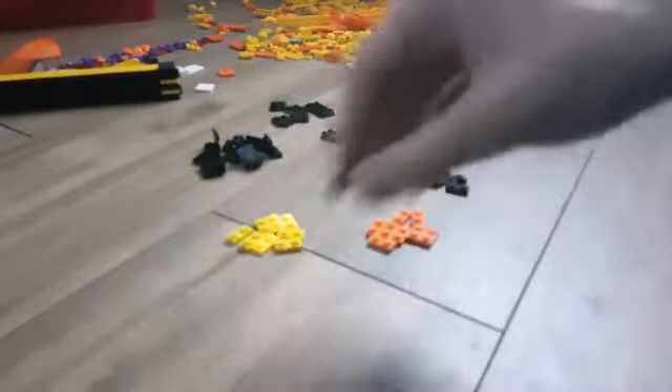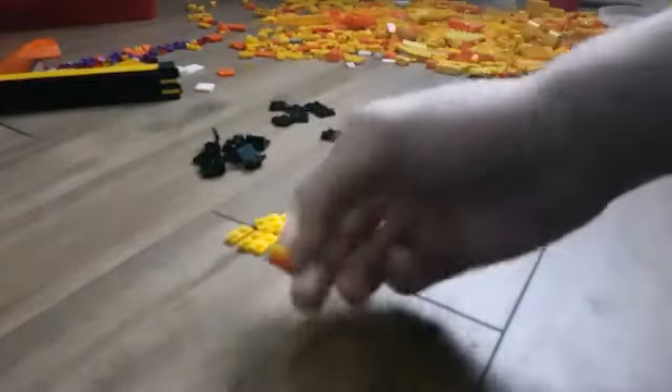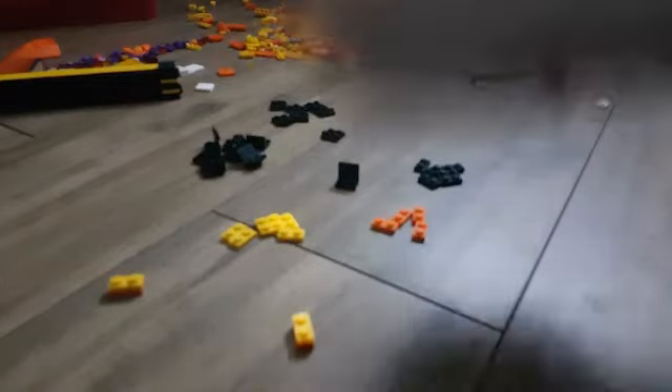These 1x2 flat pieces come in handy a lot when you're building something like this, because they can sort of fill in really small gaps. First off, you're going to need to get two of these — two 1x2s — and you should put them on top of each other like that, and just keep repeating that until you use them all up. Just stack them on top of each other like that.